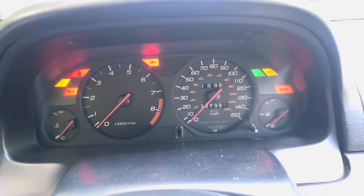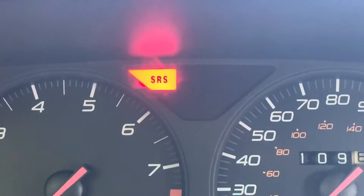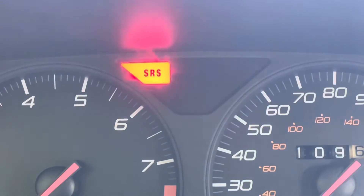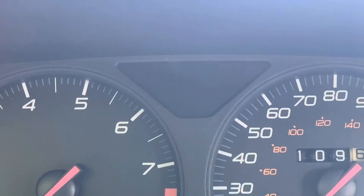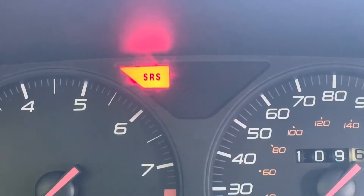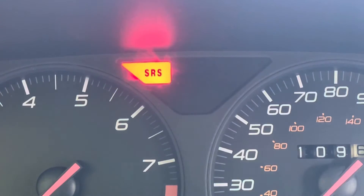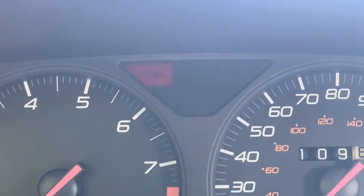Come back over and we're going to turn the key on. We're going to watch that SRS light — it should start blinking here in a second. There it goes. It turned off, then: one, two, three, four, five, six, seven, eight, nine, ten.